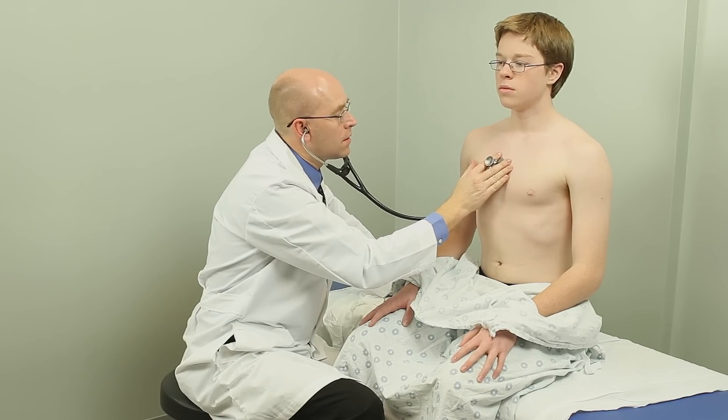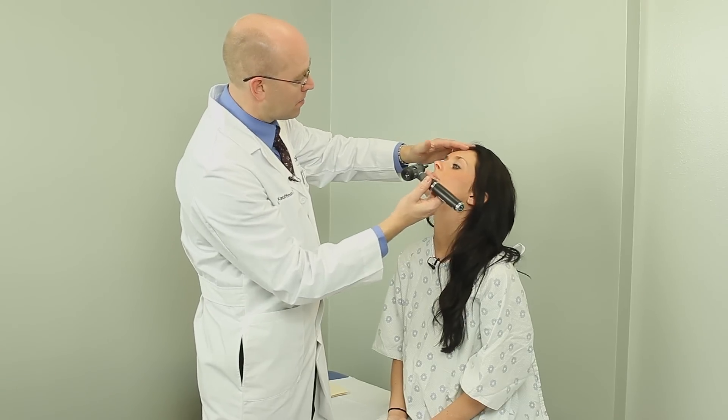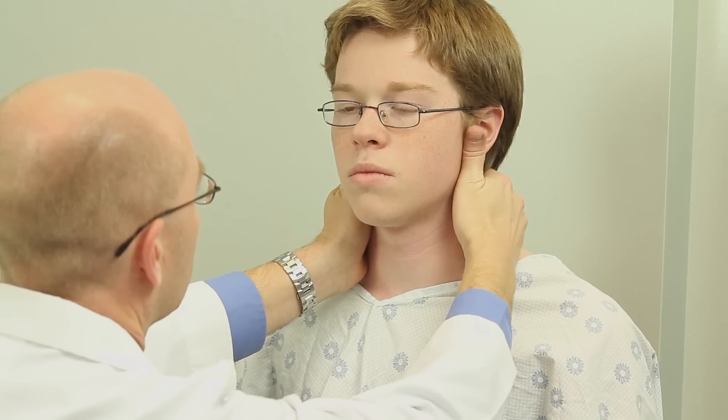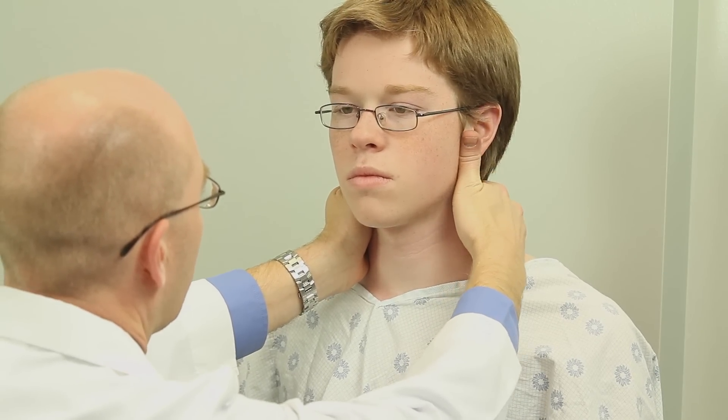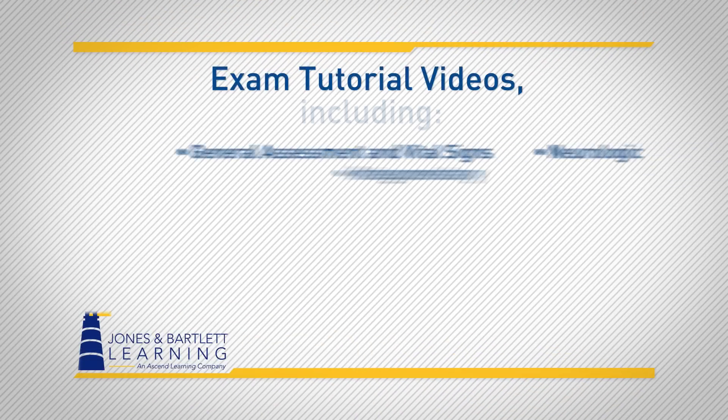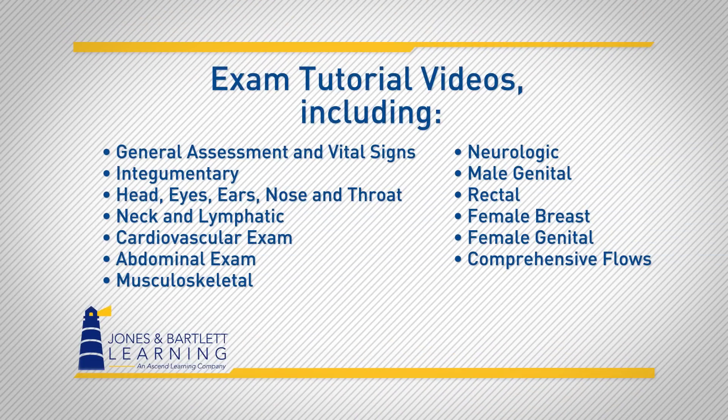A perfect resource for both classroom and clinic, History and Physical Examination: A Common Sense Approach provides students with a comprehensive, accessible foundation to the crucial patient care skill of clinical history taking and head-to-toe clinical examination. The illustrative video showcases 14 patient assessment and examination procedures, as well as a breakdown of over 130 individual video segments to correlate with the examination procedures presented in the text.